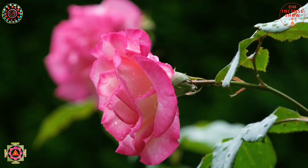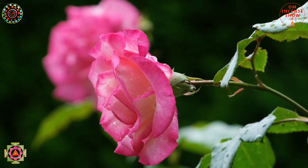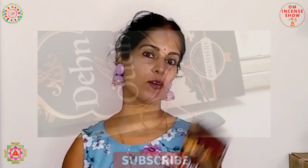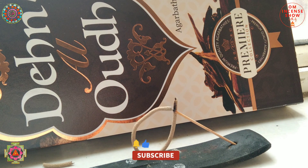Namaste, all you fragrant people, and welcome to Om Incense Show with DJ, a show that helps you increase your incense quotient. If you are an incense enthusiast, consider subscribing. Today we have one fragrance — this oud fragrance from Sugandhalok. It's called Dehnal Oud.